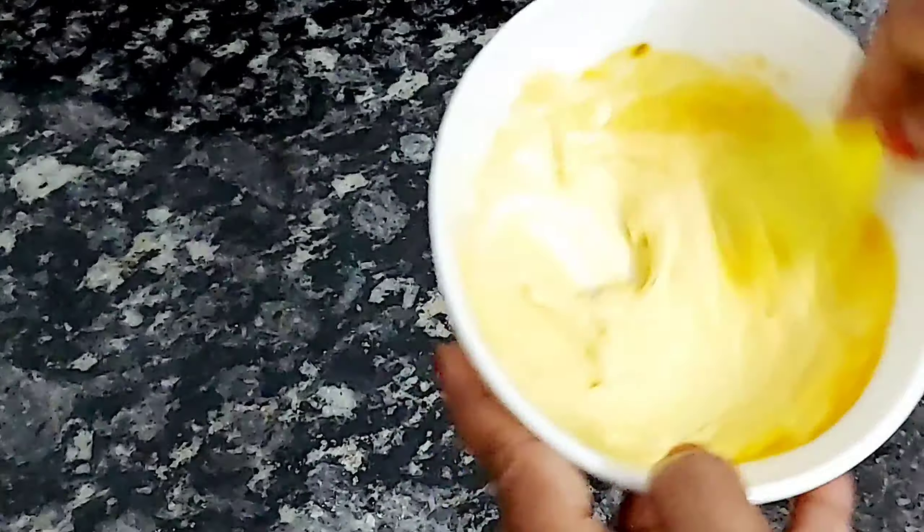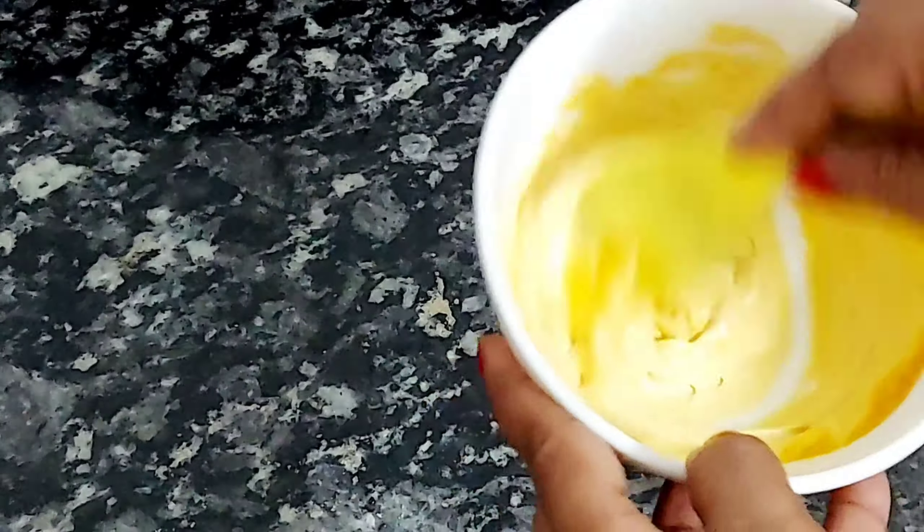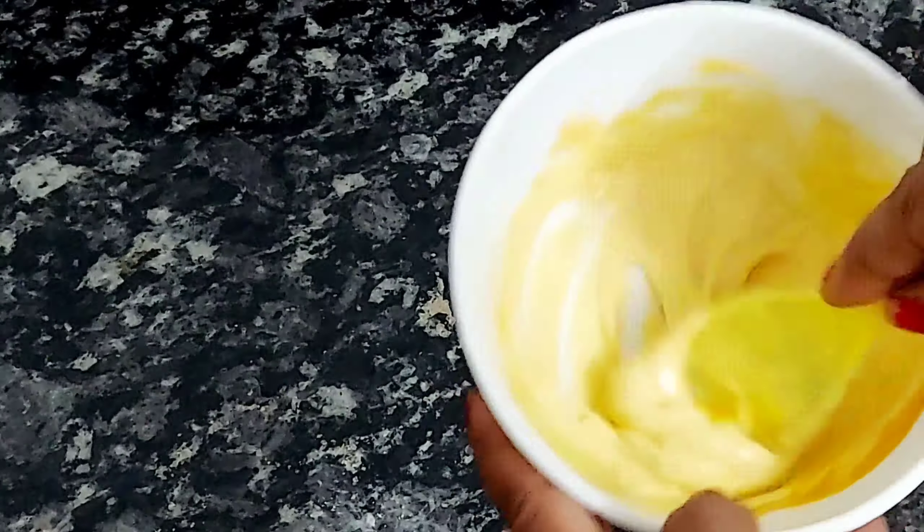I will show you how to apply it and how to clean it — you will see the difference in this video. Look, the paste has been mixed well. Now I will apply it on my hands. I will remove my ring so it can be applied properly.